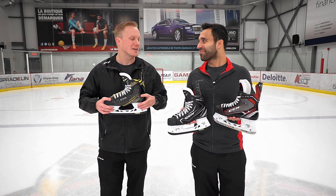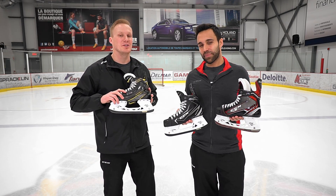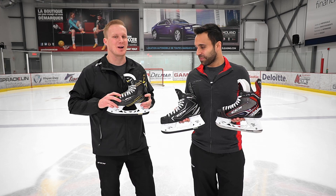Even in beer league players like myself, I gotta say I love this skate too. And for you guys at home, if you want to check out more of these great CCM skates, make sure you go to IceWarehouse.com.